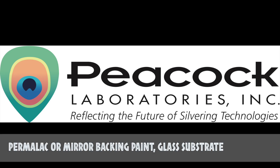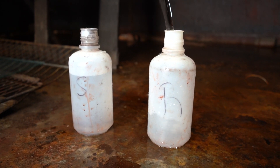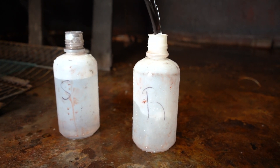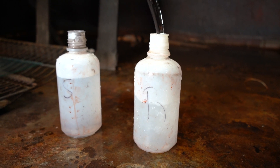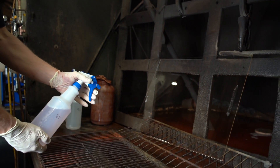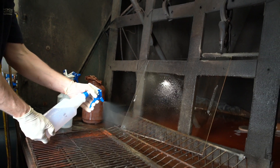Permalac or a mirror backing paint of your choice, and lastly, your glass substrate. Before you begin spraying the solutions, there are a couple of preparatory things you should take care of. First, you need to familiarize yourself with the spray guns and area setup. Load your spray gun with deionized water and calibrate them to ensure they are spraying equally from all of the heads.